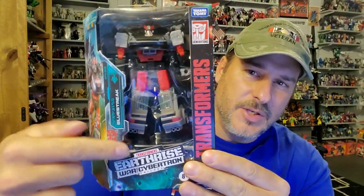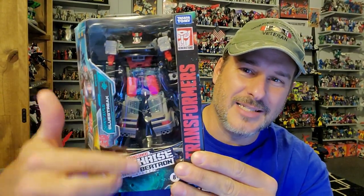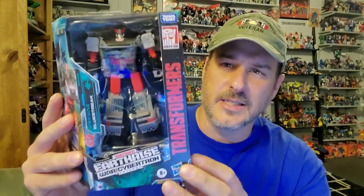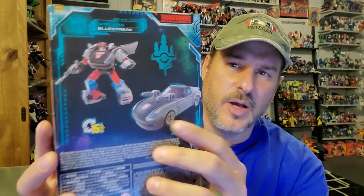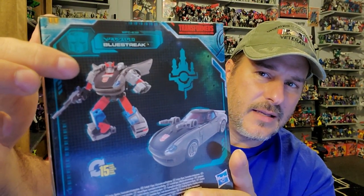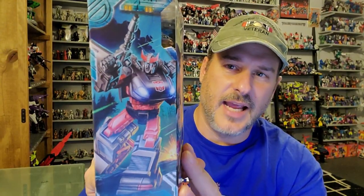Now let's take a quick look at the packaging. You've got Blue Streak here in robot mode — Transformers Earthrise. Blue Streak seems to have a little space right there within the box, kind of jacked up like Cliffjumper was. Nothing on the box whatsoever says he's a Walgreens exclusive. This side of the box has the Earthrise artwork. On the back, we have Blue Streak in robot and vehicle mode, but what's weird is he's molded more like Smokescreen and not like the figure on the front at all. And on the side of the box, we've got Blue Streak in some fantastic artwork.